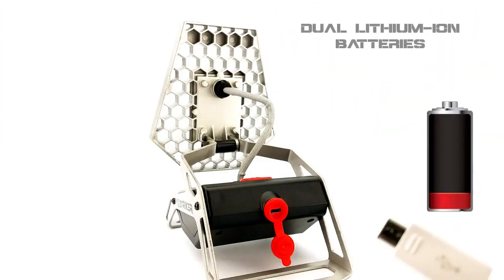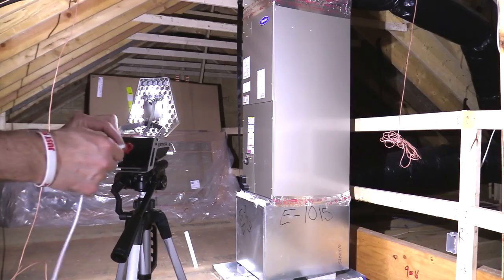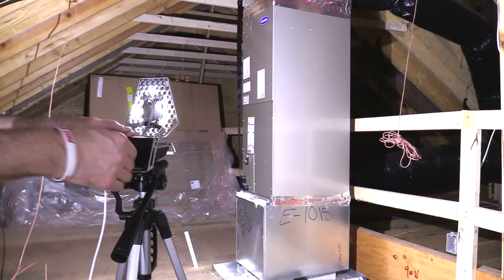The Rover is powered by dual lithium ion rechargeable batteries that boast 4,000 milliamp hours, ensuring plenty of power and long run times. Recharge by simply inserting the supplied USB cable into the plug in the back. If you need longer run times, the Rover can be used while plugged in.